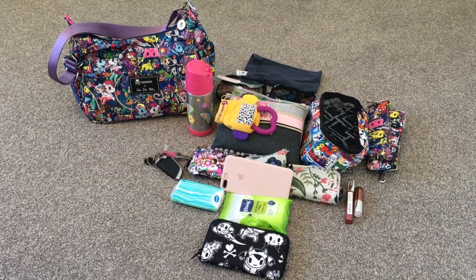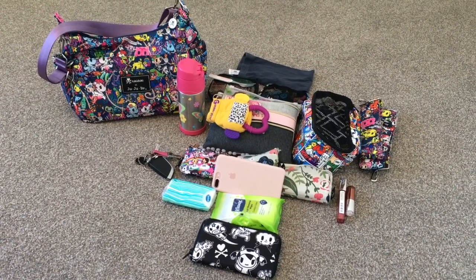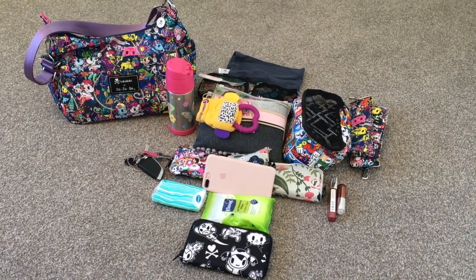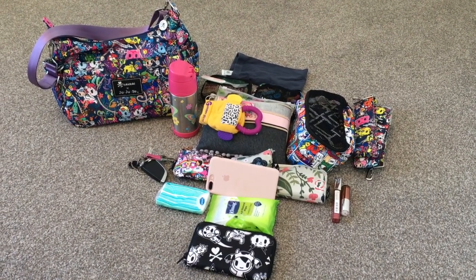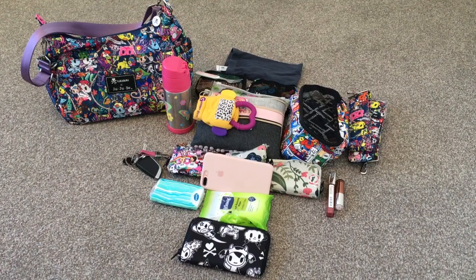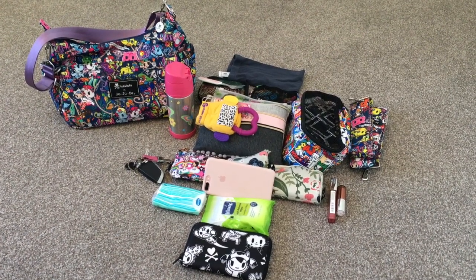Hey everyone, Dance Mom here. Today, welcome back to my channel — those who are new, welcome! I'd like to do a pack-it-up video today for my brand new Tokidoki JuJuBe Hobo Bee in the Sea Punk print. I'm very excited to be doing a collaboration-type video today with Are Busy With Five, and I'll put her link above — she's going to be doing a video also on her Hobo Bee packed up for two girls.